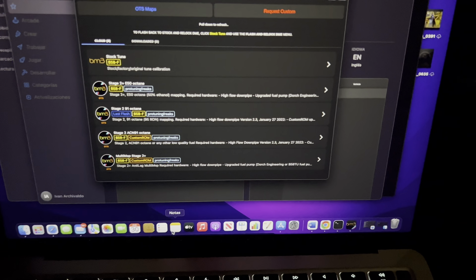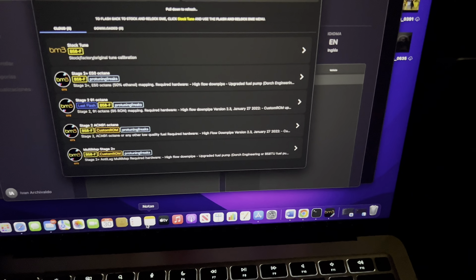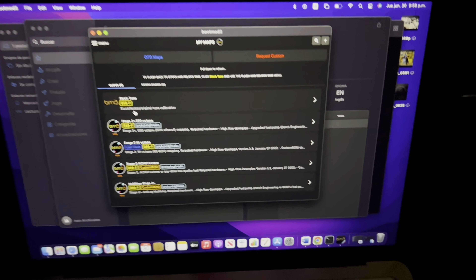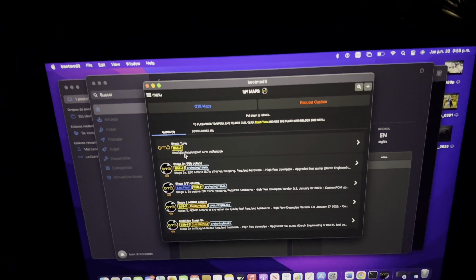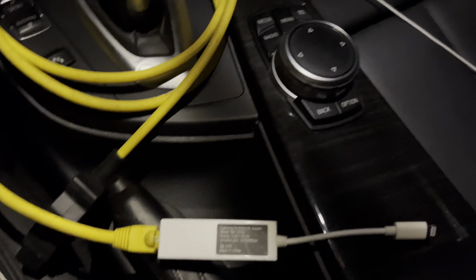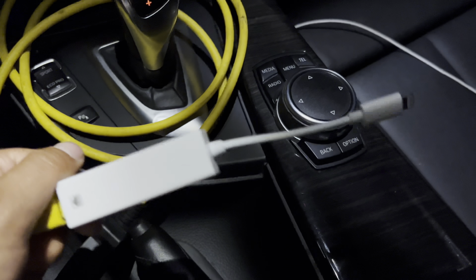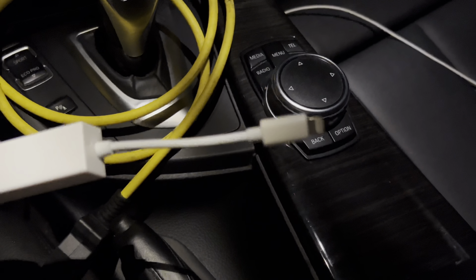Welcome back to another video. Today is going to be a pretty quick video. I've been having trouble flashing my car from Stage 2 91 to Stage 2 Plus E50 — not that I'm having trouble, but the OBD2 with the ethernet port doesn't read my car. For those of you who know, BM3 goes based off the OBD2 to ethernet, and then if you have iOS or Android you have to buy this adapter — the ethernet to iPhone.